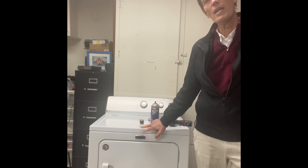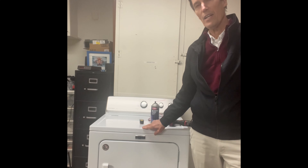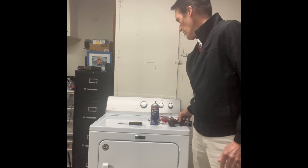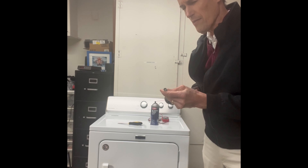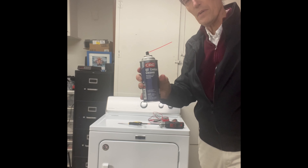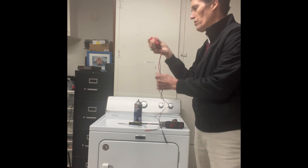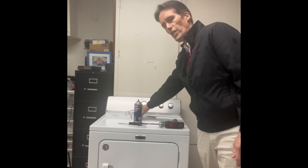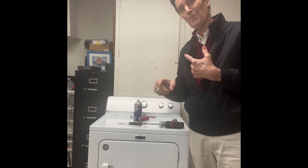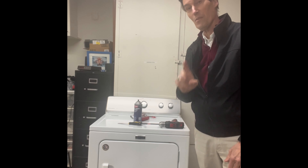This is a Maytag gas dryer based on the Whirlpool series — a really good one. If you find one and want to renovate it or get it going again, this video will show you how. To get into this machine we'll use a paint scraper, a Phillips head screwdriver, and a nut driver. We have some contact cleaner in case there's any water inside, and we're going to test some parts with a multi-tester for continuity. We'll look at the motor, drum, belt, coils, and igniter burner tube to see if there's any water, rust, or damage inside.